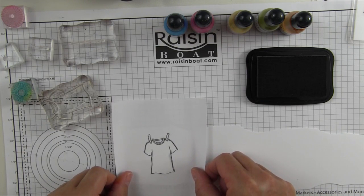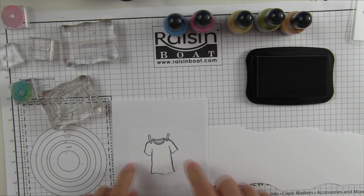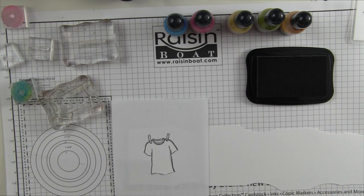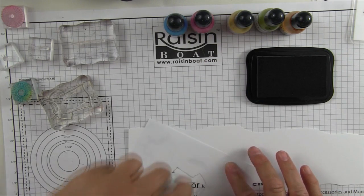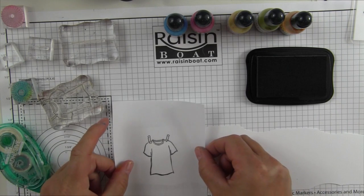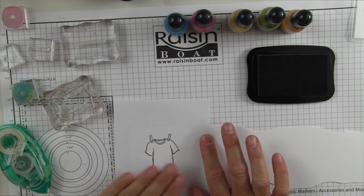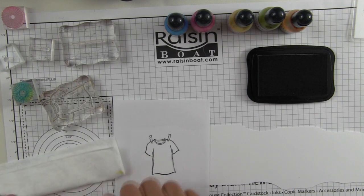I'm going to use this one because it's nice and flat and didn't curl from being wet. I'm going to attach a little removable adhesive on the back — this will just keep it in place while I'm working. There we go. Now what I'm going to do is create my makeshift ink pad.